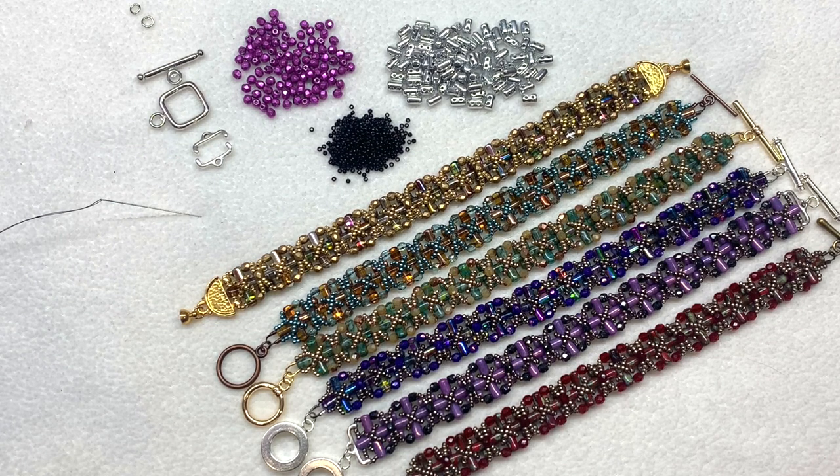Hello everyone, it's Gina from orchidandopal.com and I'm back today with another tutorial. For this project we're going to be making one of these bracelets — I've got a bunch of different examples here. They are made using the two-hole Czech glass ruler beads along with some three millimeter fire polish and 15/0 seed beads. You can find everything you need at Eureka Crystal Beads and I will link to everything I'm using right down below.